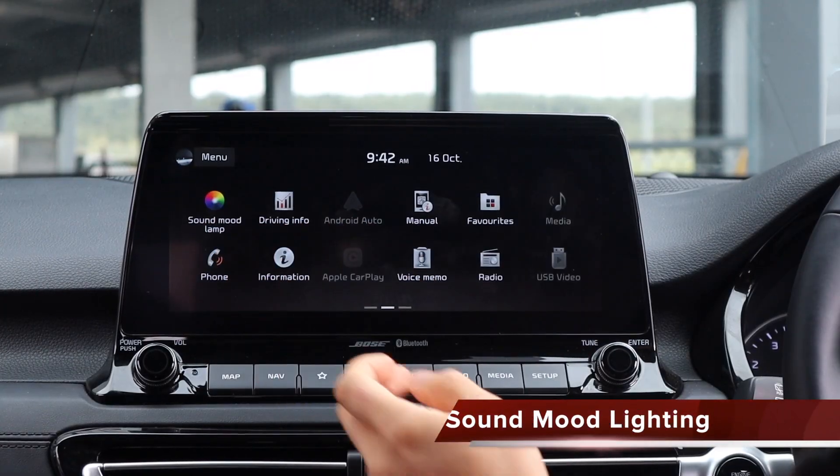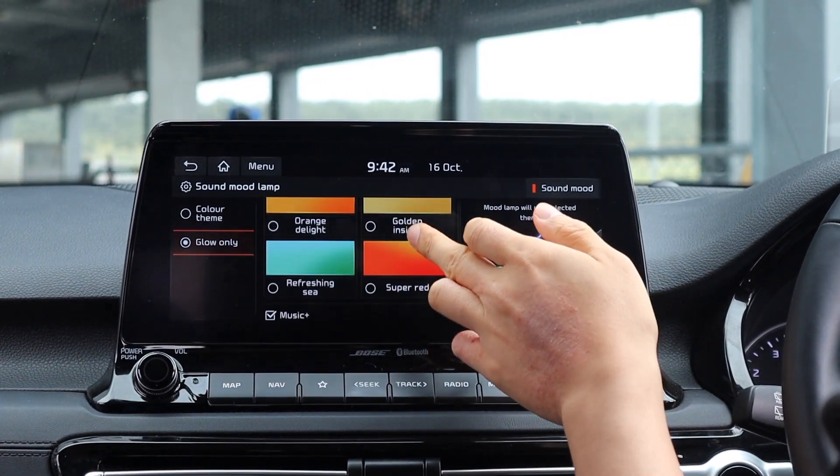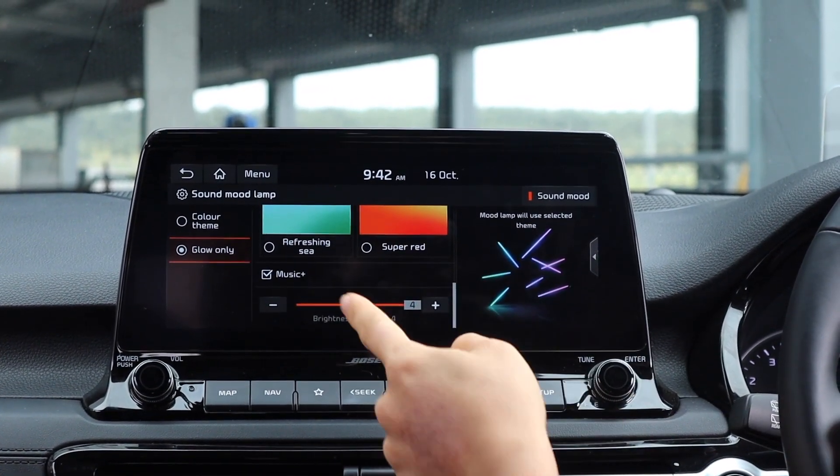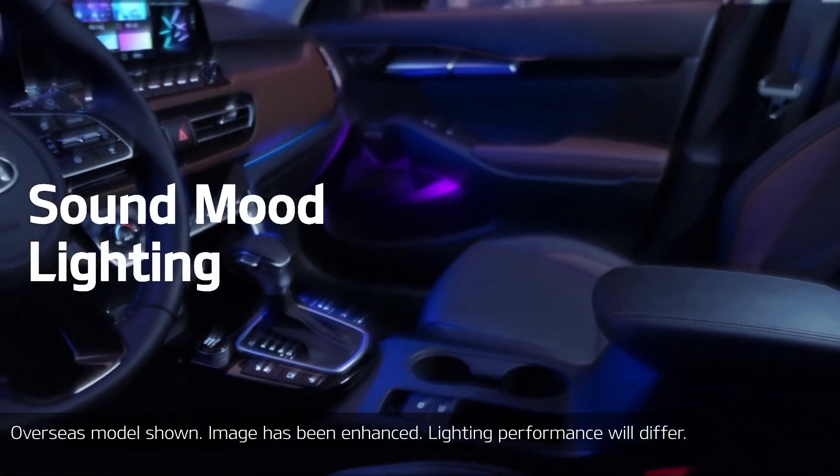You can adjust it — it's got quite a few colours to choose from, eight colours. And with music plus it will pulse with the beat of the music.